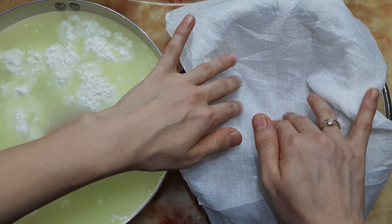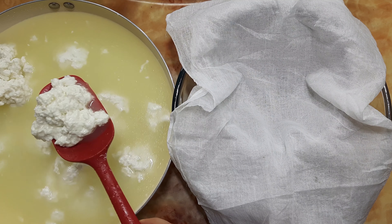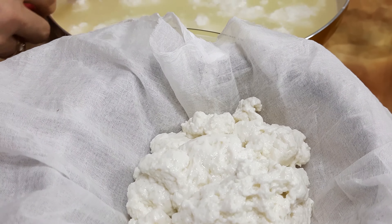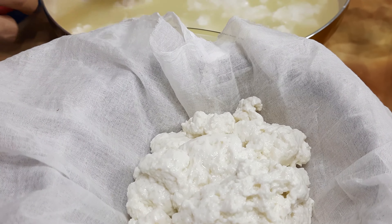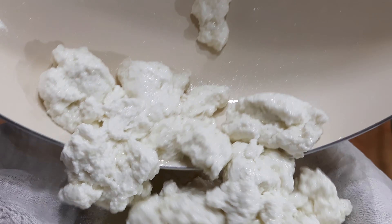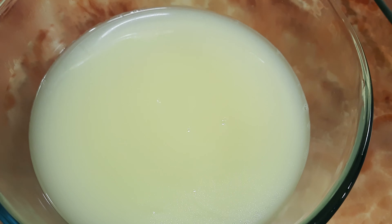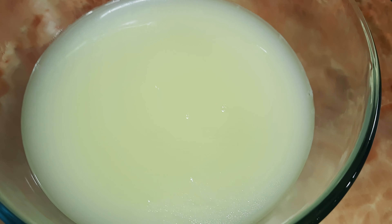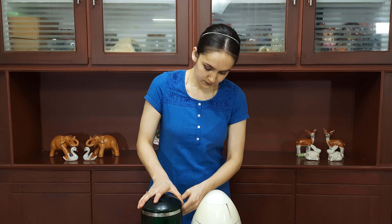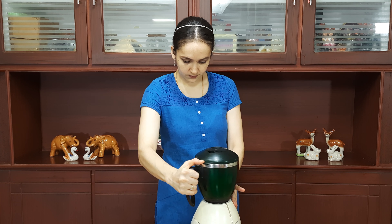Our milk has curdled. Now strain through muslin cloth or cheese cloth. Put this cheese in a blender and blend it to a creamy consistency. This liquid which we strained is very healthy and rich in probiotics. You can store it in the fridge and use it for bakery and many different ways.